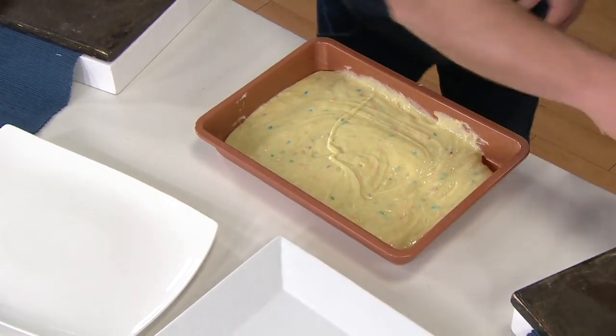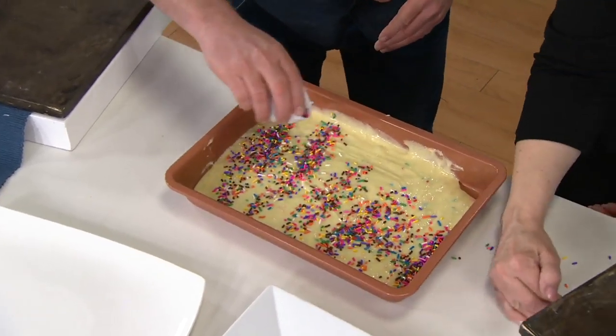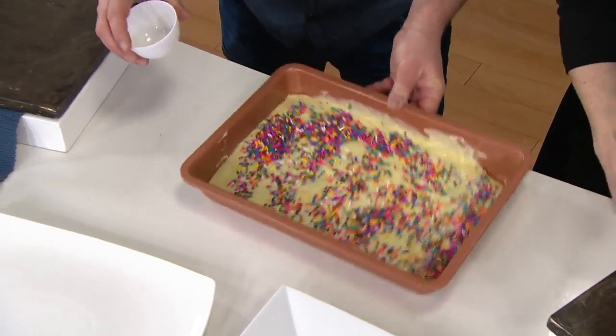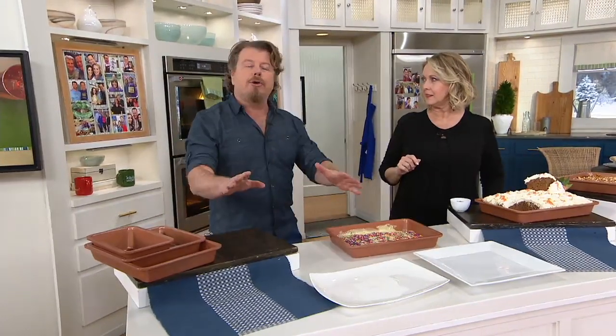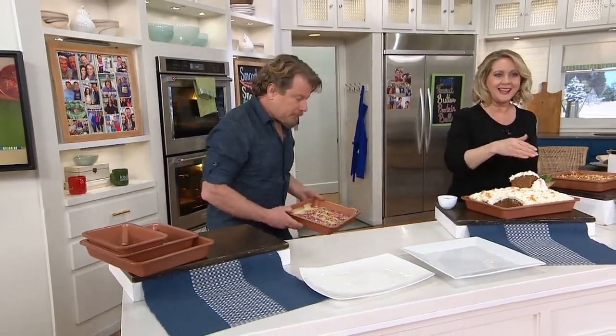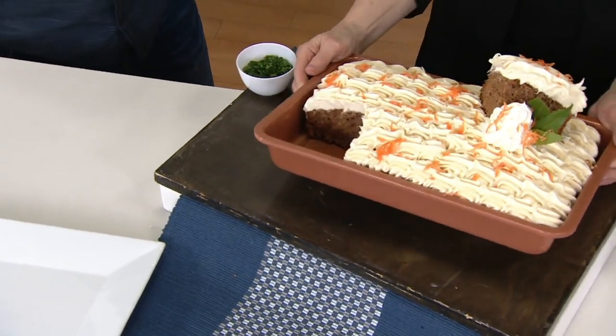I'm going to show you some stuff in the oven in a minute, but first we have to put in what Tara likes to call funfetti. Now, with the Copper Chef coating, you do not need nonstick spray — you don't have to spray it. But if the recipe says butter and flour, do it, because that affects how it comes out — but you don't need it for the nonstick. Here's a big cake baked in the 9 by 13 using two boxes of cake mix. You can see how high it is — it really does make big pieces.